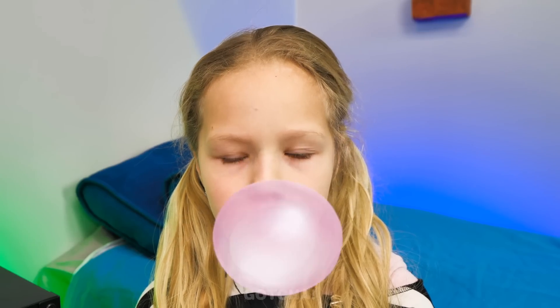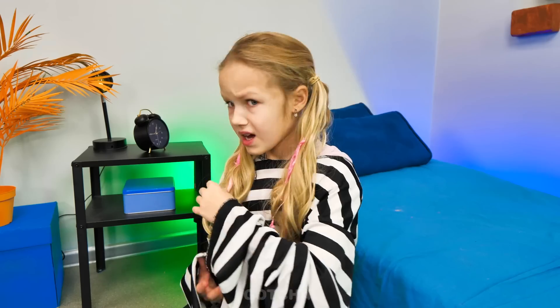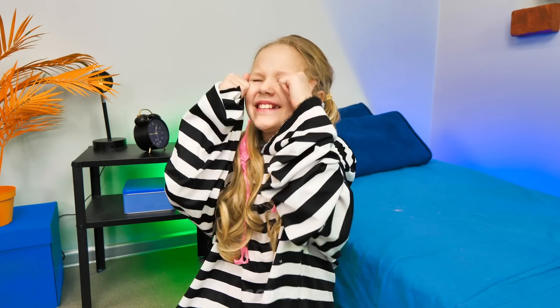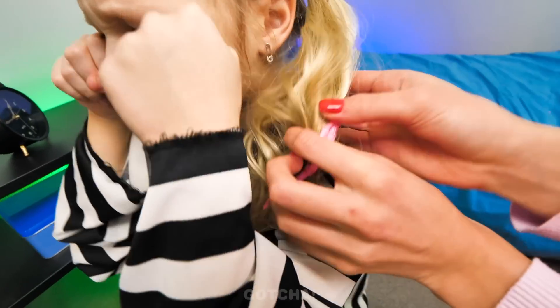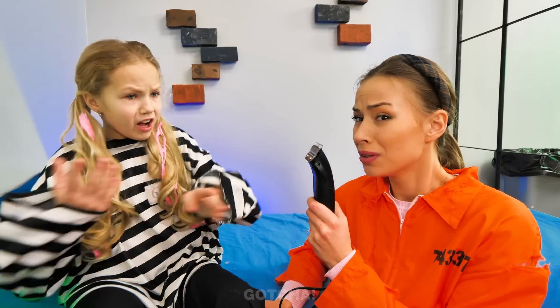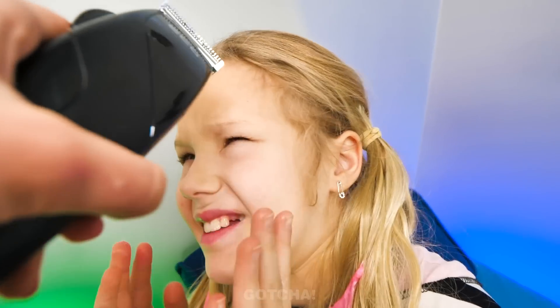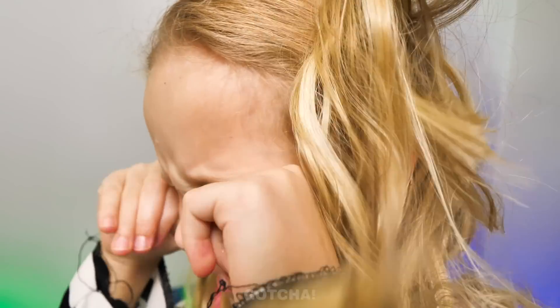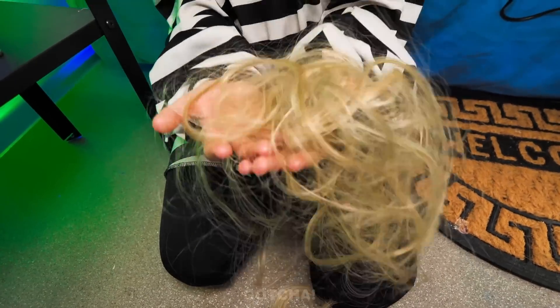It's always fun to make a huge bubble! Except when they pop and stick all over your hair! It got all over my hair! My daughter needs me — bubblegum in hair is the worst! There's no other way but to shave your head, sweetie! No way, I don't want to lose my hair! Poor Charlotte — do we really have to shave off all her hair? I'm bald, I hate it!